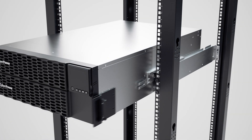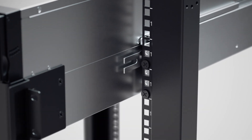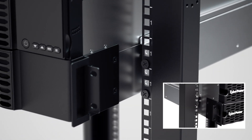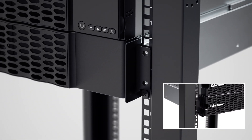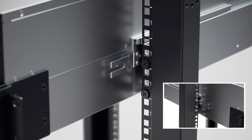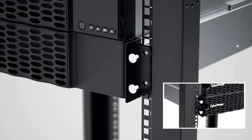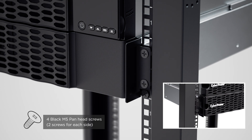Slide the hanging brackets on the UPS onto the rack mount rails on the server rack. A locking mechanism is used on the hanging rails to ensure safety. To slide the UPS out from the server rack, press the locking tabs to release the UPS. Secure the UPS to the server rack using two black pan head screws on each side.